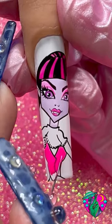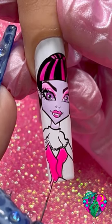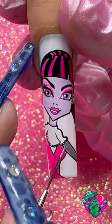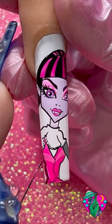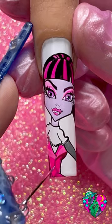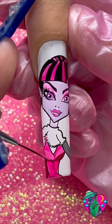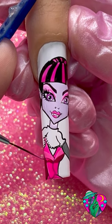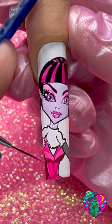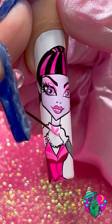Now that we have the outfit drawn out, go ahead and fill it in with that same pink gel that we used for the hair. I'm using Gravedigger gel polish to fill in her arm over here, and I'm adding a little bit of the berry color down here on the other side of her body and adding some shading with that berry color as well.